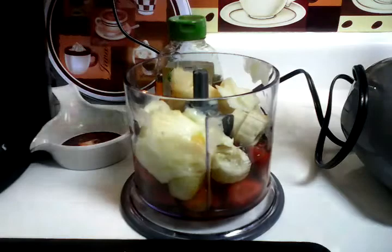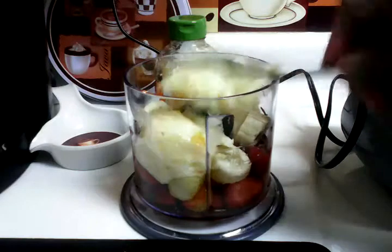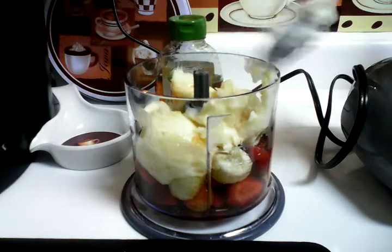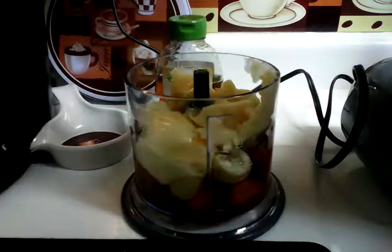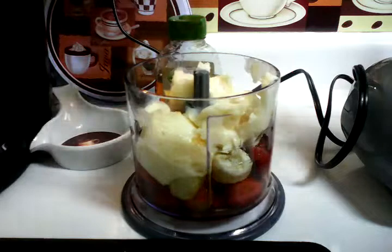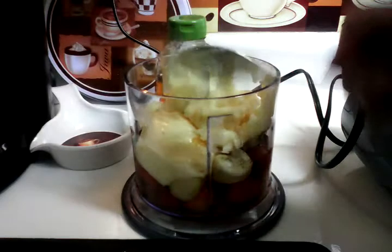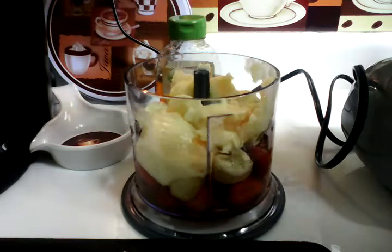Just putting in the yogurt — I put it in the freezer for a while because I wanted it to be a little slushy. That Dannon yogurt I had in my other smoothie was too watery for me. I won't be buying Dannon yogurt again. The date and everything was good, I got it from Walmart, it was all natural, but it was just too liquidy. I used it up though — I didn't let it go to waste.